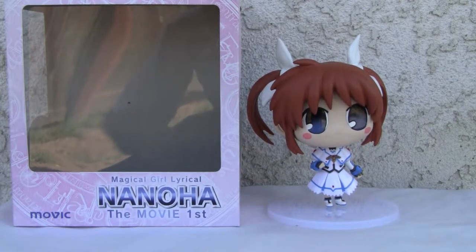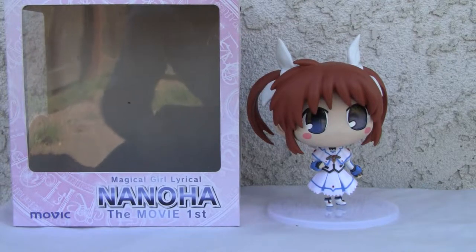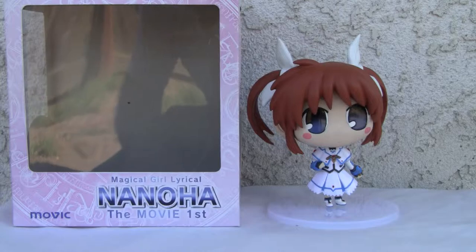Konnichiwa YouTubers. This is Redstock straight from Point Magoo, California. Today we're going to do a video review of Magical Girl Lyrical Nanoha the Movie First. This is a figurine by Movic.